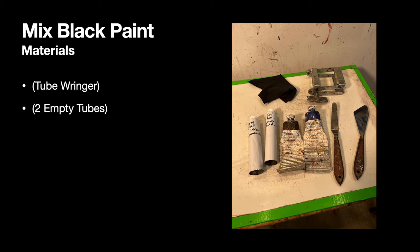If you want to save time in the future, you can mix up a lot of black paint and save it for later. You'll see that I have two empty tubes — one labeled for warm black and one for cool black. In the top right-hand corner of my palette, I have a tube ringer, which is what I use to get all the paint out of the tubes and also to crimp the bottom of the empty tubes when I fill them with my mixed paint.